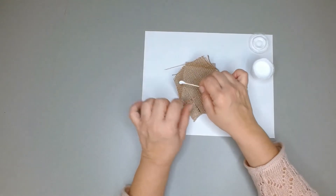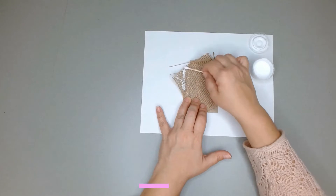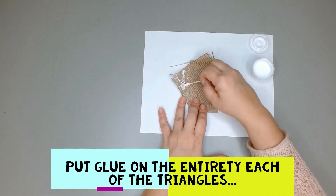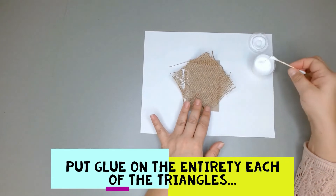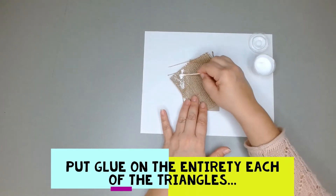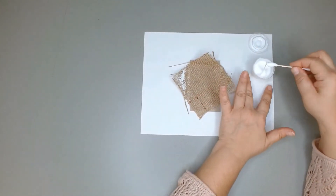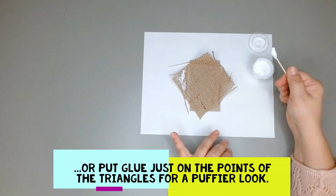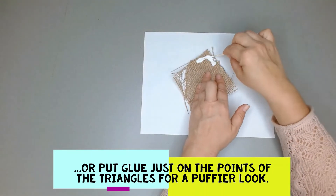I'm going to put glue all over this triangle here — it forms a triangle when you fold it. I'm going to put glue all over each of the triangles, so one triangle, then grab some more glue, twist the swab so it's not dripping, and do two triangles here.